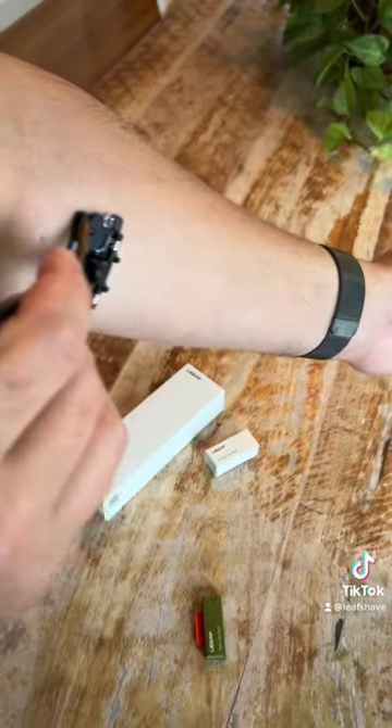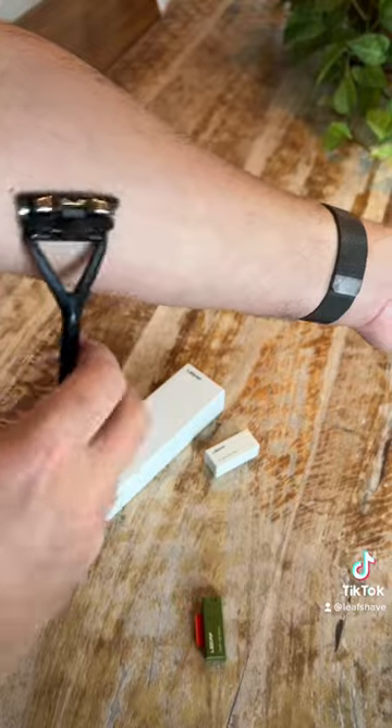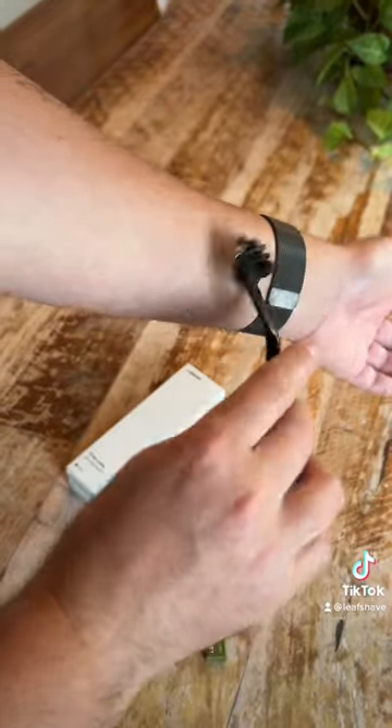First thing I do is just get familiar with the tool. With no blades in it, run it over my skin, get used to the weight, and how the head pivots.